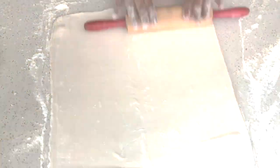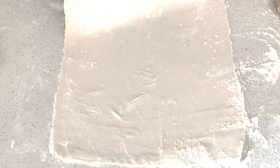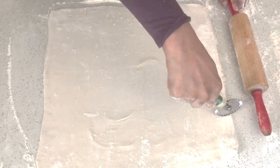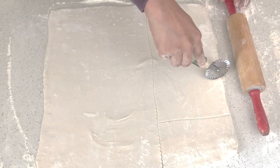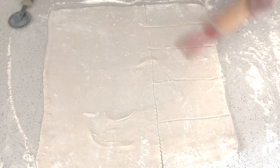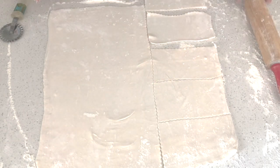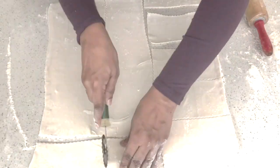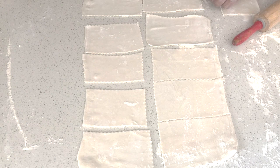Once our pastry sheet is around 15 inches on both sides, we need to cut it into 12 equal rectangular portions. Each rectangular strip should be about the size of your palm. You can always roll out the individual sheets gently to adjust the size. So here we have 12 equal pieces.